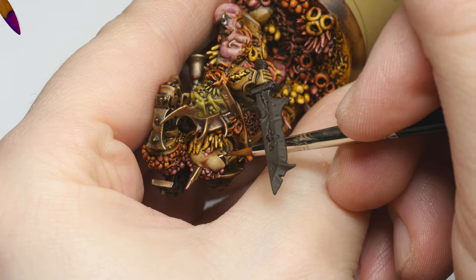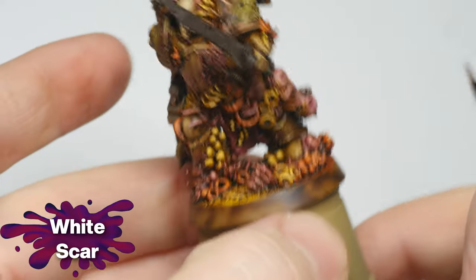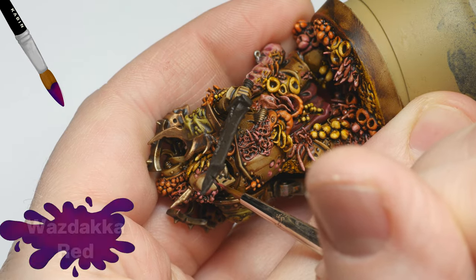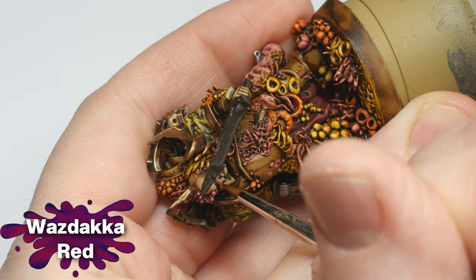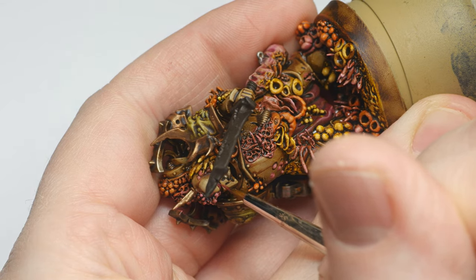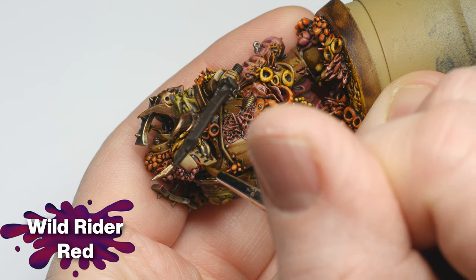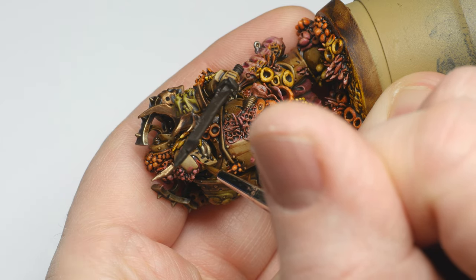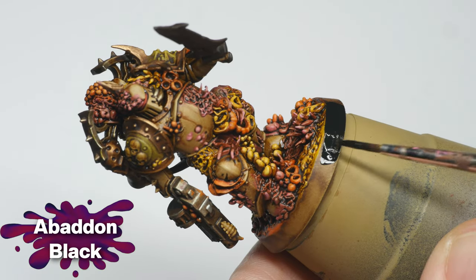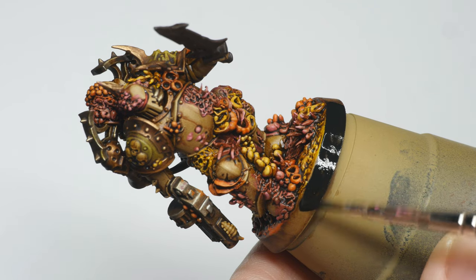Going back to the acrylic paints, I used White Scar to add small dots to the corner of the eye lenses. I then added a layer of Wazdaka Red, and finally a highlight of Wild Rider Red. The base rim was then painted with Abaddon Black, and the miniature was left to thoroughly dry overnight before giving it another coat of the 50-50 mix of matte and satin varnish.